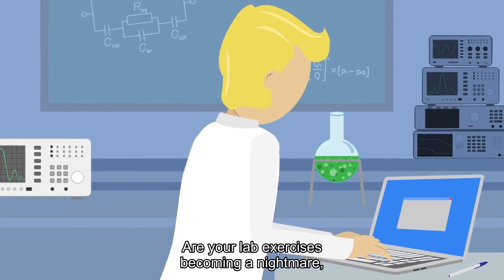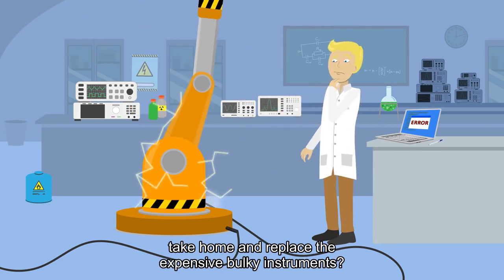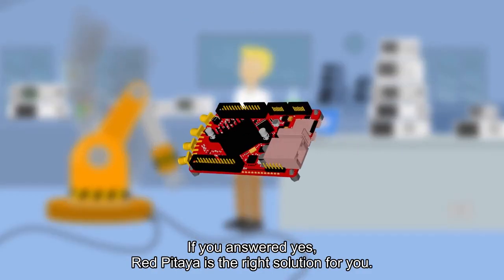Are your lab exercises becoming a nightmare with your students stuck at home? Do you need a remote lab or a kit that students can take home and replace the expensive bulky instruments? If you answered yes, Red Pitaya is the right solution for you.